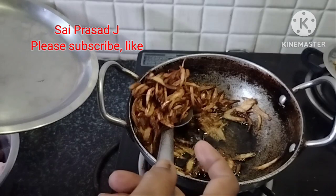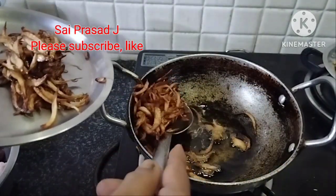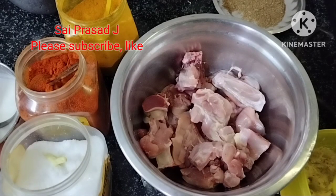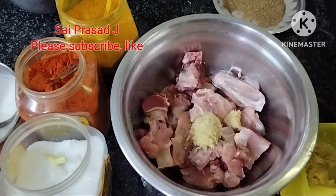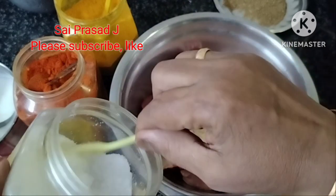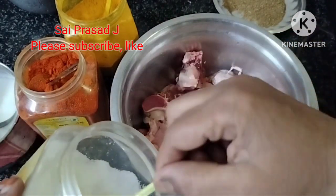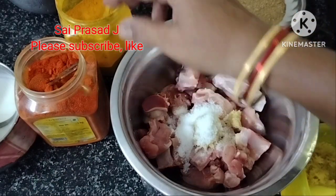The spicy chicken. Add the almond paste. Salt. Add salt.